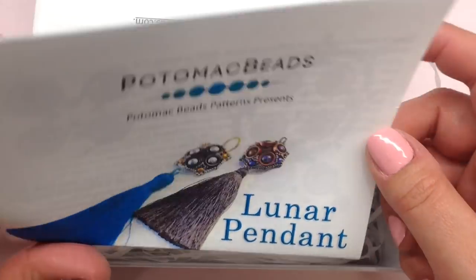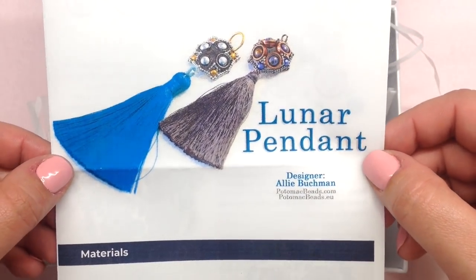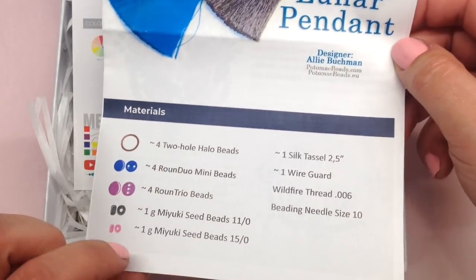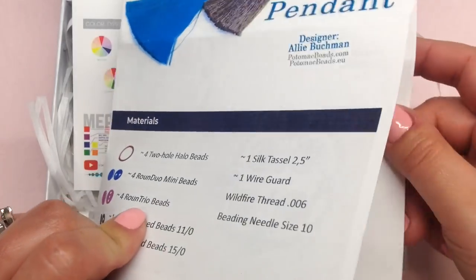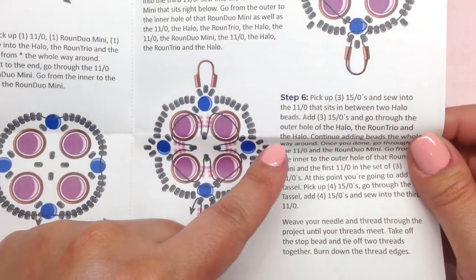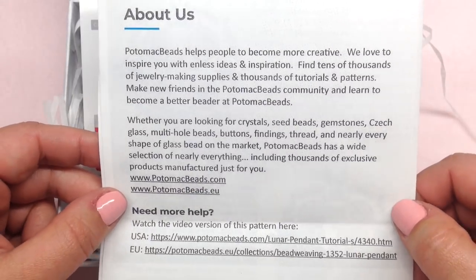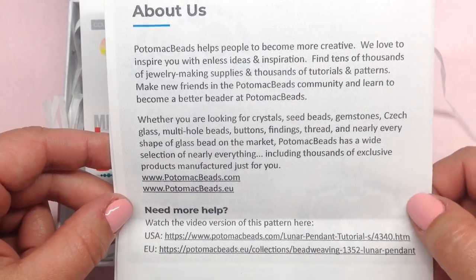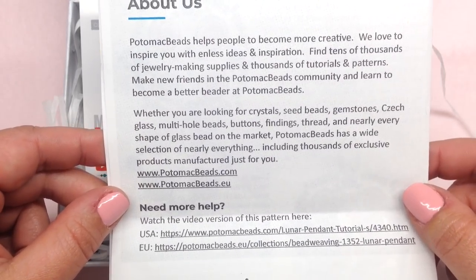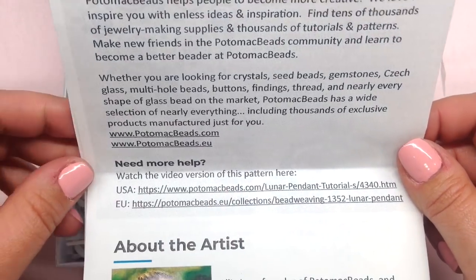There are lots of goodies in here. Our pattern for the month in the Best Bead Box is for the beautiful Lunar Pendant. It's a nice, full-color detailed pattern showing exactly what you need on the front, with very clear, colorful diagrams and detailed instructions. This is great if you're looking for quick inspiration or if you're new to bead weaving. It even tells you where to find the video version of the pattern so you can watch someone make it as well.